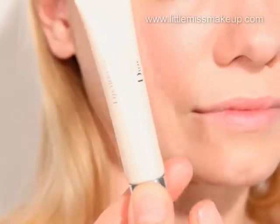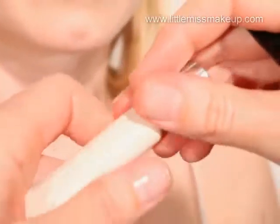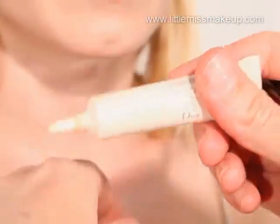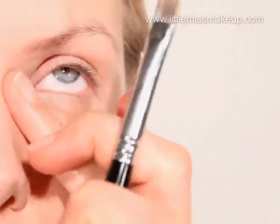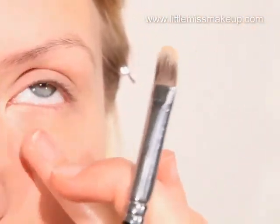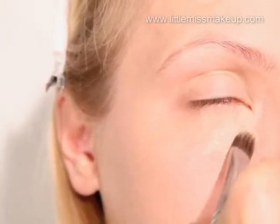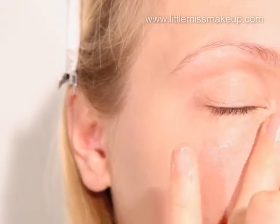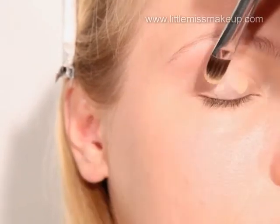Made with the same skin perfecting ingredients as the foundation, the Dior Skin Nude Concealer hides imperfections including dark circles to create a flawless canvas. This intensely hydrating concealer minimises the appearance of dark circles and puffiness and leaves a smooth, velvety natural finish. Apply the concealer around the eye area using a flat synthetic brush, then blend it in with your fingers — just patting it in so as not to pull the skin.